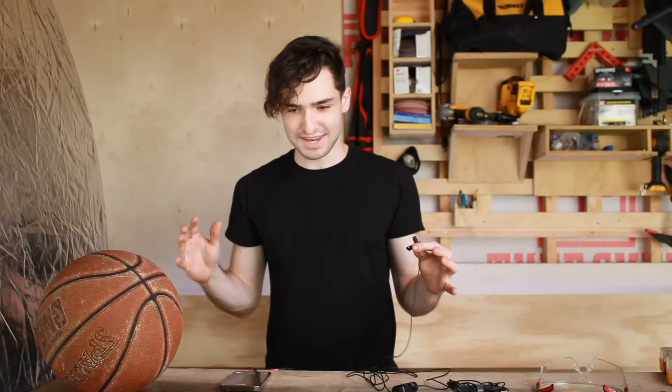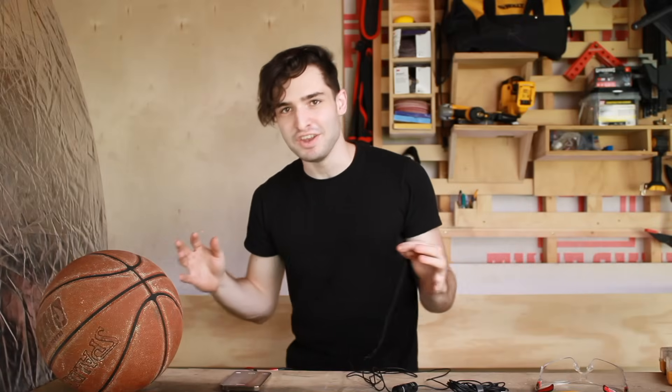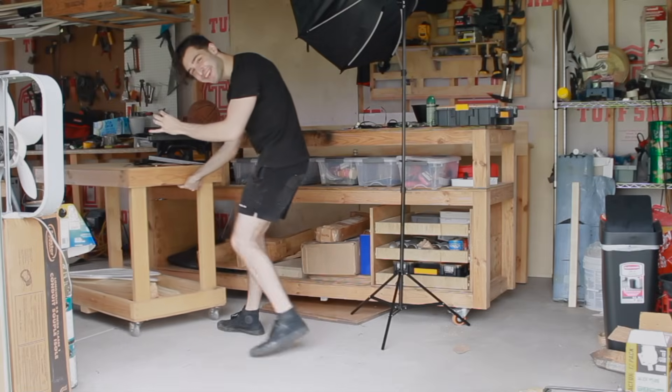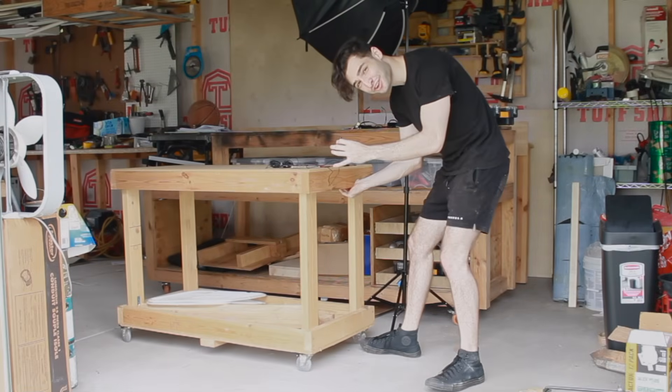So the first thing we've got to do is bolt it down to something. I have a very noticeably wooden workshop table, which would honestly probably be fine, but I spilled gasoline all over it. But that's okay because I built a second noticeably wooden workshop table — or it would be, but I spilled gas all over this one too.